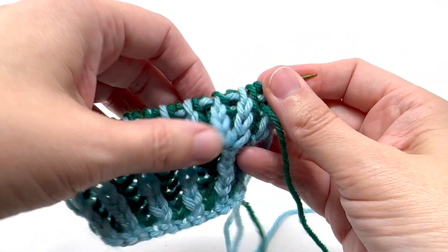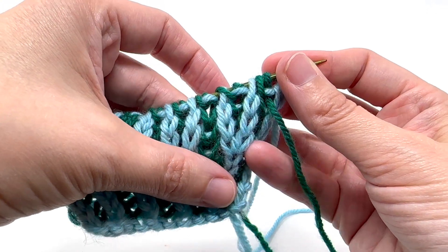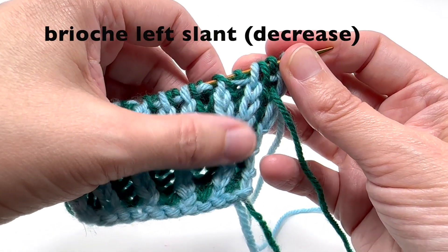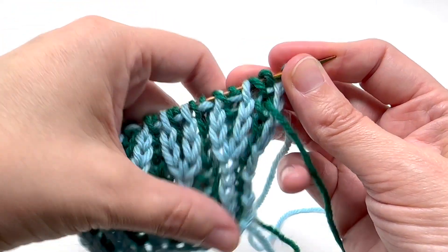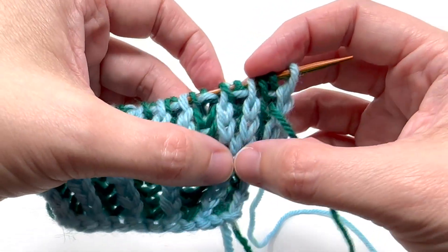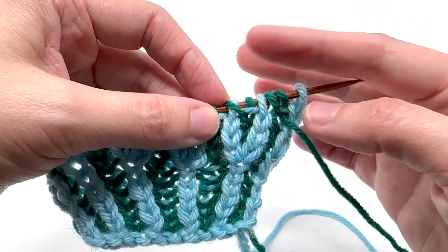In this tutorial I will be showing you how to do a basic left-leaning brioche decrease, abbreviated as BRLSL — brioche left slant. What we want to do is take these two brioche rounds or brioche ribs and combine them, with the decrease leaning to the left.